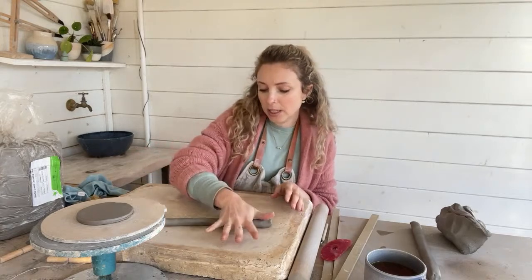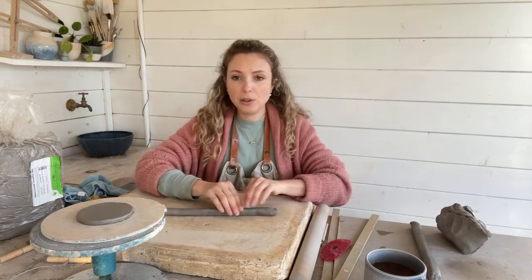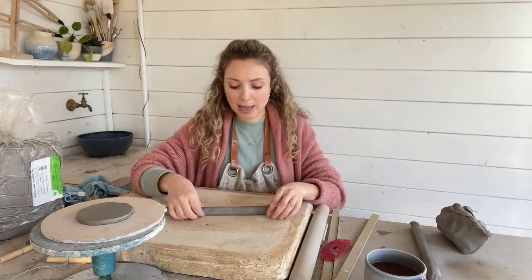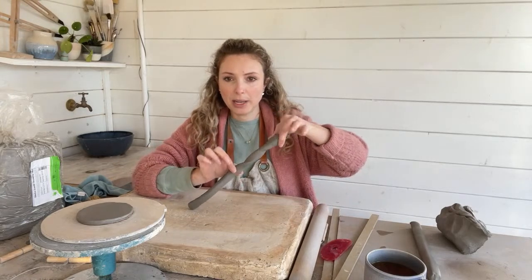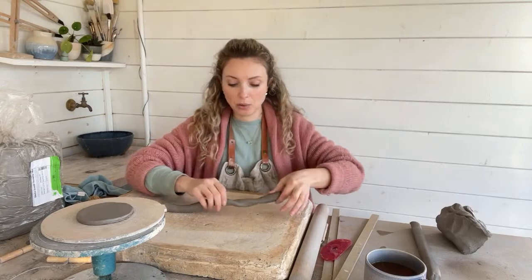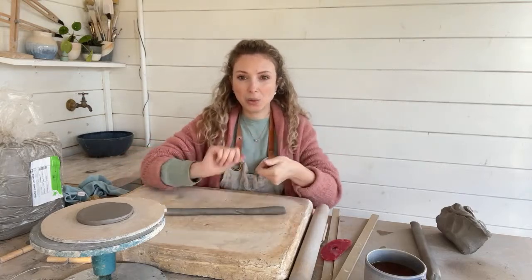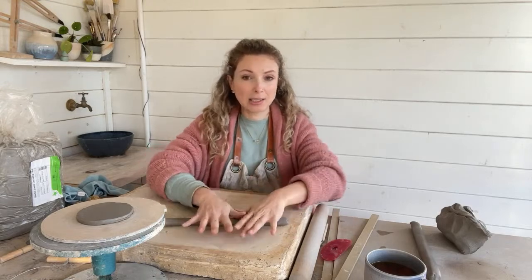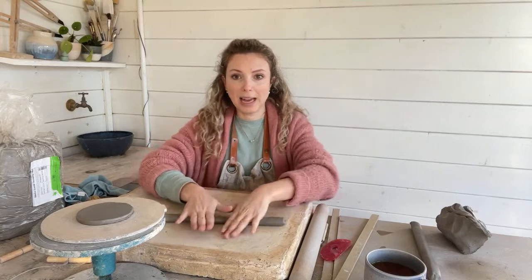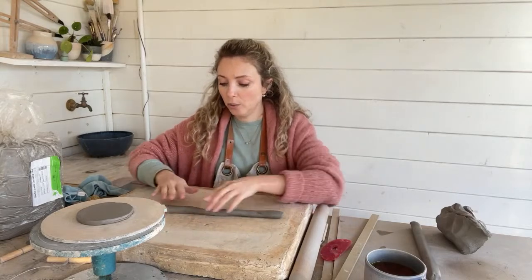And as you're rolling your clay, if you do start getting that kind of flattening, another trick that you can do is just do a little half twist — a little helix twist — and then roll it again. And that twist makes the clay kind of go back into like a circle rather than a flat sausage. And I use that quite a lot when I'm coiling.